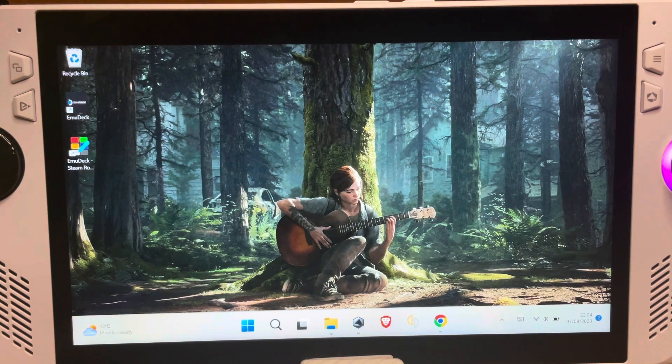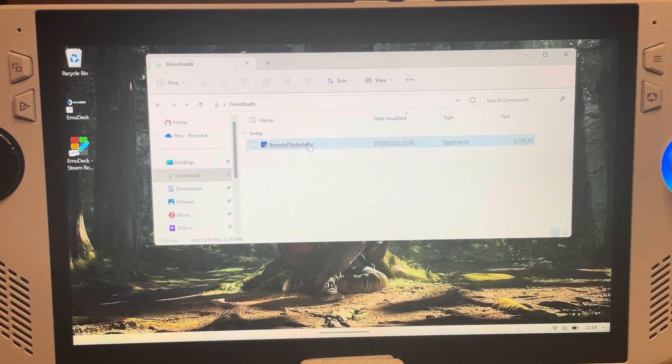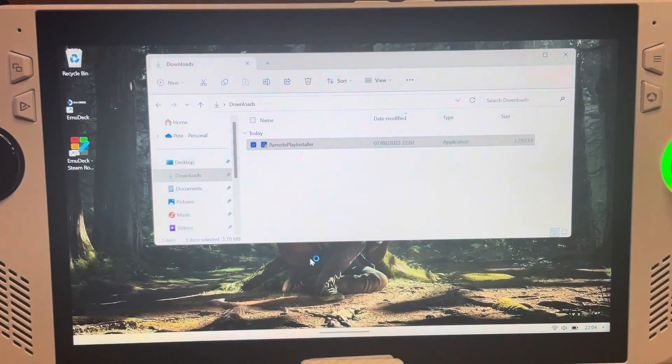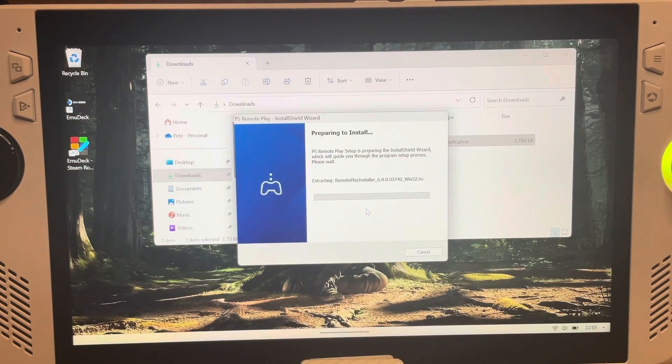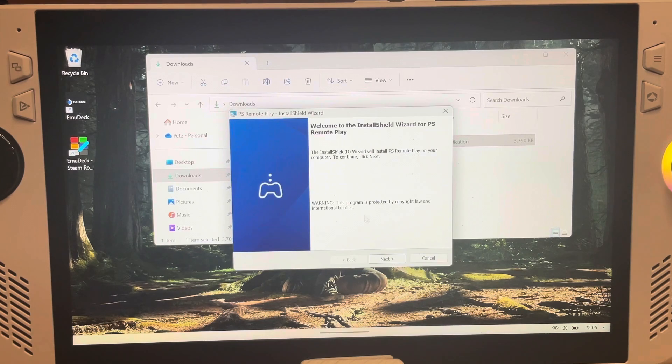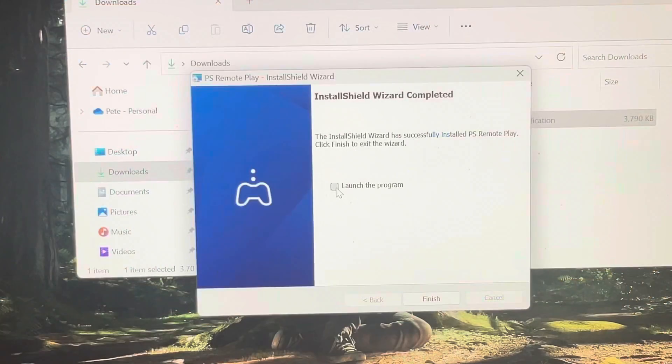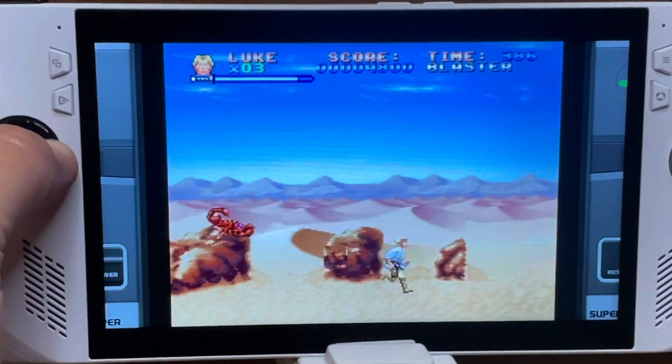For step three, install the Remote Play app. Head to the Downloads folder, click on the file to load it up, complete any on-screen prompts, then click OK to begin installation. Simply select where you'd like to install the program — in my case the C drive. The PS Remote Play app will automatically load up when installation has finished.